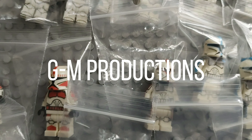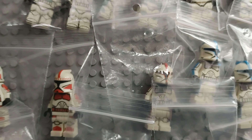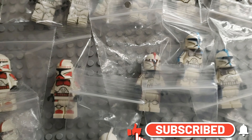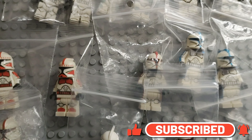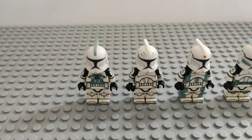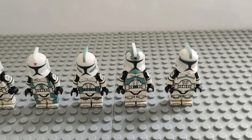Hi guys and welcome to a new episode of Building a Clone Army. Today is a very special episode because we are gonna take a look at all our custom P1 clones. Without anything further to say, let's get right into this episode.